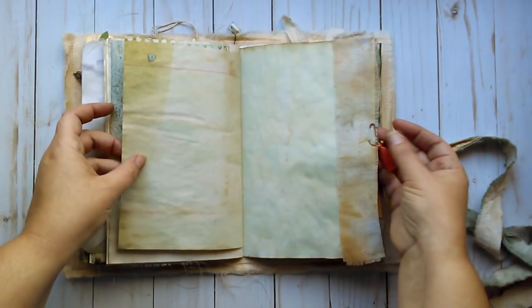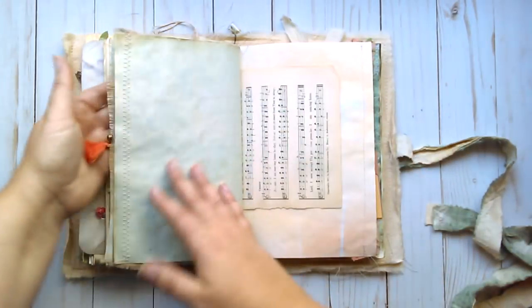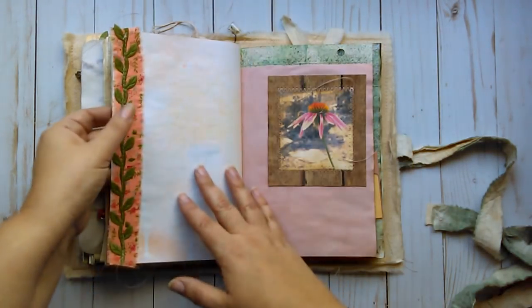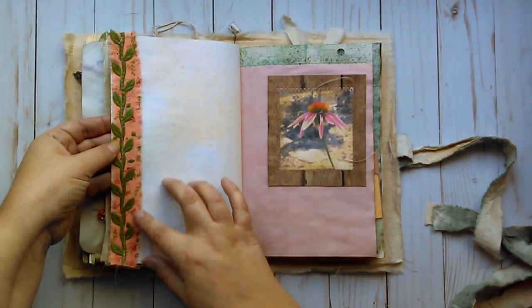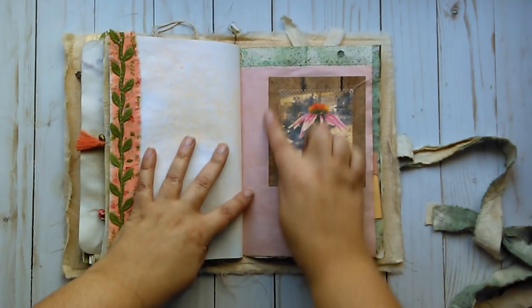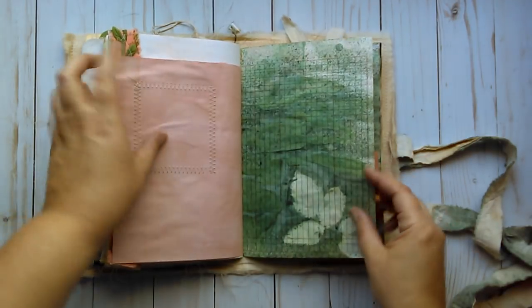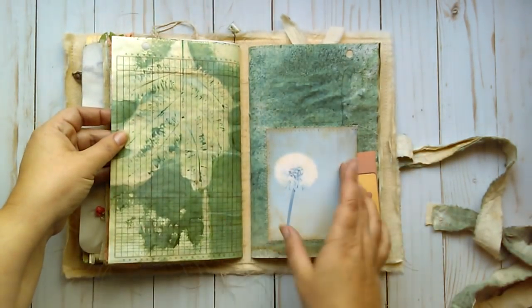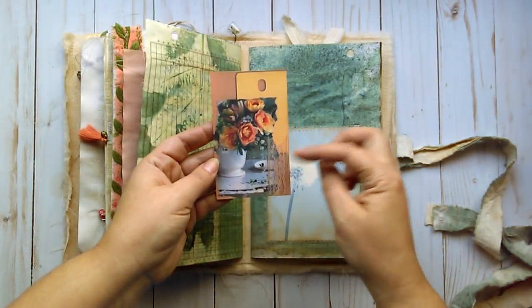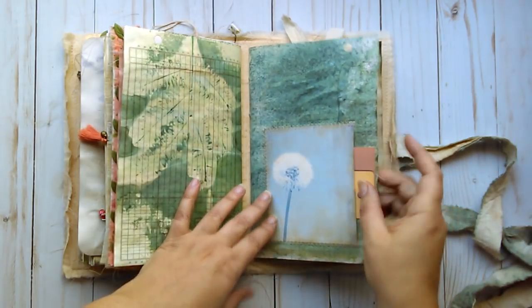A little charm with the bell tassel, and some fabric stitched on there. Some more flower imprints, some trim and fabric. Another image stitched on here with some scrapbook paper with a wood grain print to it and some more leaves. A dandelion image which creates a little tuck spot. And this is just a little collage of some lace and flowers and a paint chip.